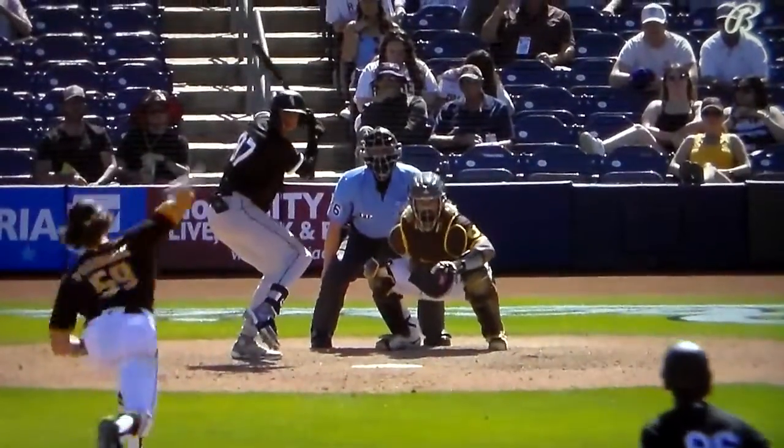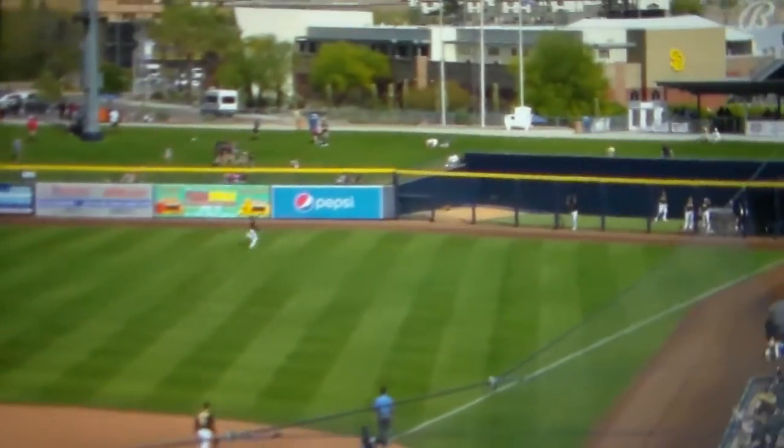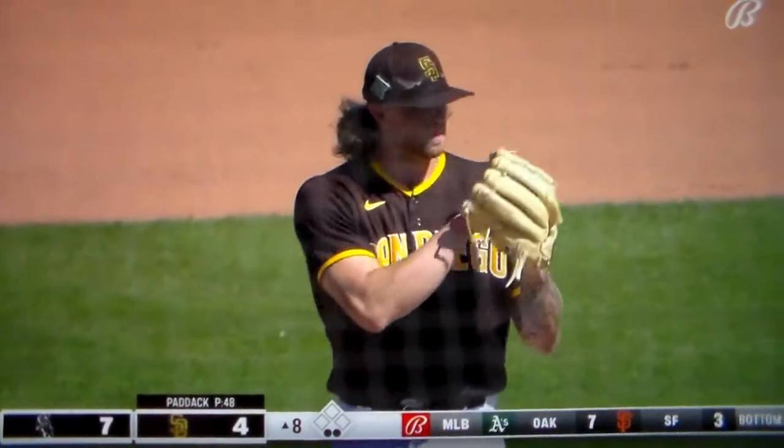Let's check out the location. The glove of Alfaro — and he misses big time. That's middle-in. He wanted it down and away, it's up, middle-in, and he turns on it. So seven to four now, White Sox.